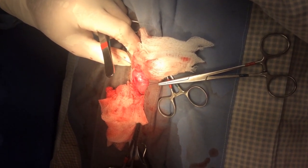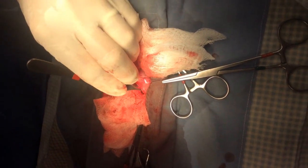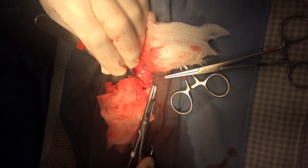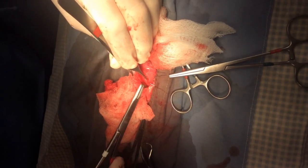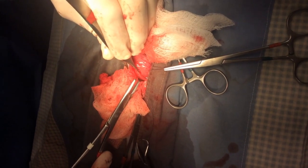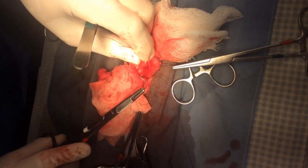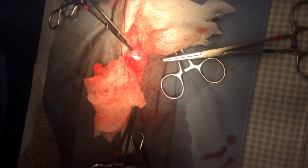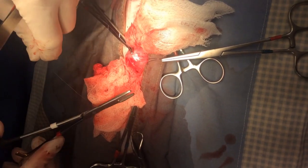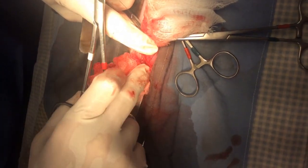Now that we've got the stones out we're going to close this hole we created in the bladder. What we want to do here is make an inverting suture pattern to form a watertight seal. As you can see, the edge is right here — I bring my needle out just before the edge, go to the other side and just barely miss the edge, and when I tie my knot it pushes the edges of the bladder down inside to form a watertight barrier.